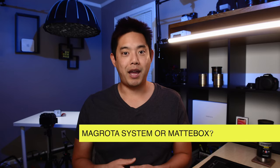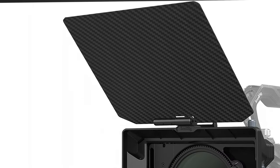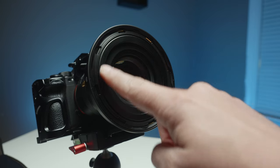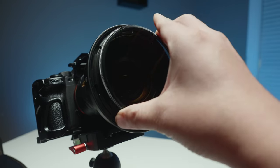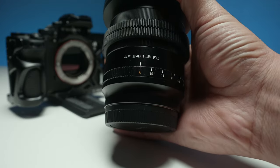The second question is whether this thing can replace a matte box. A matte box obviously has its own purposes, especially with the flags. But if you're only using a matte box for the ability to have a couple stages of filters, this will deal away with that. Traditional matte boxes don't let you go as wide, especially when you're stacking more filters.